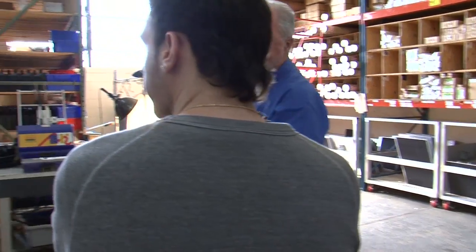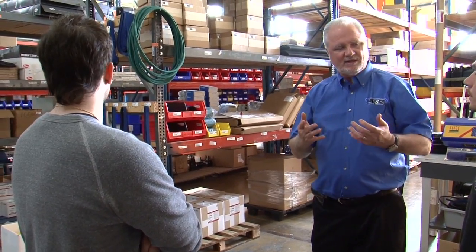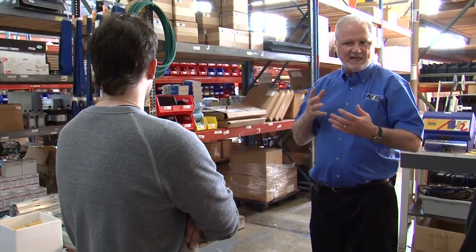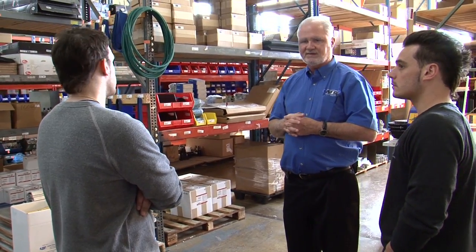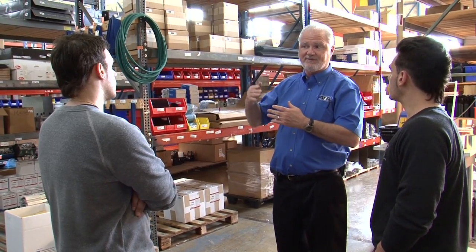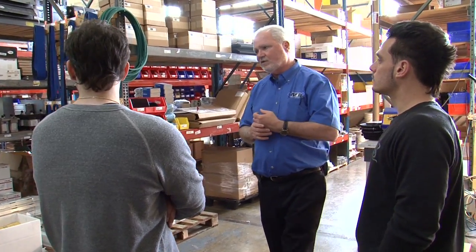This area back through here is for obsolete machines. When most customers, or most manufacturers, stop producing a machine, they stop supporting it. We have such a quantity, and we feel such a commitment to the industry, that we'll actually pre-stock product for machines that are 18 to 20 years old. Because when those parts disappear and you can't get them again because they're obsolete from the manufacturer, then it's a real problem. So we try to pre-buy. If our vendors are going to discontinue a product, they have an obligation to notify us, and we will get a one-time last buy.